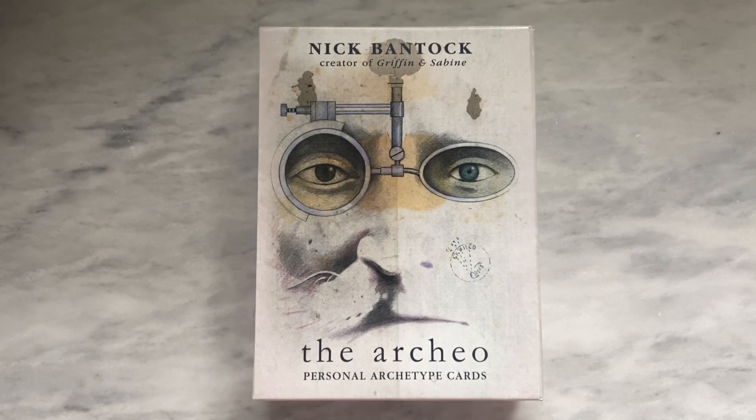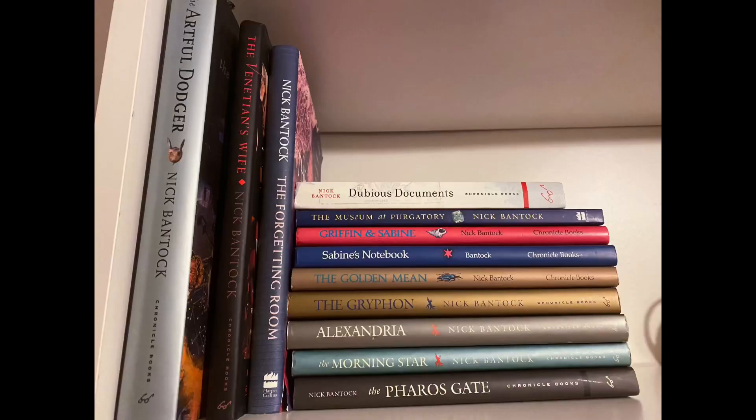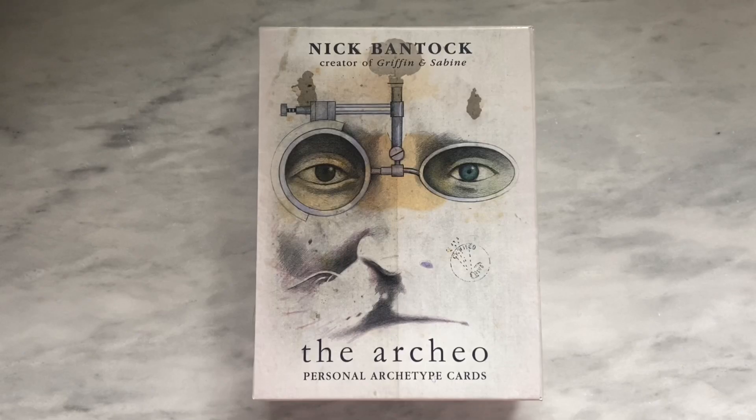The artist of this deck is Nick Bantock, who is the creator of a number of books, including — a lot of people might have heard of — the book Griffin and Sabine, which is part of a series of books that were first published back in the 90s. So this was when I was a teenager. I was super obsessed with his books and his artwork. I thought they were so cool. I have most of his books, I think. I'll insert a picture maybe of my collection of Nick Bantock books so that you can see what my collection looks like.